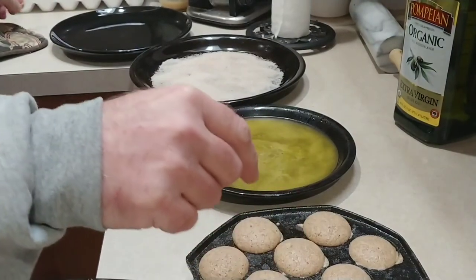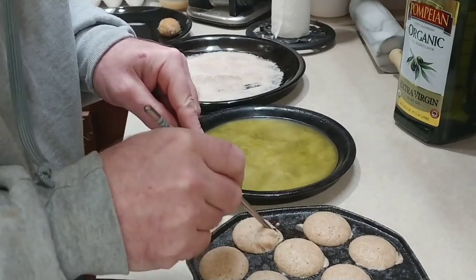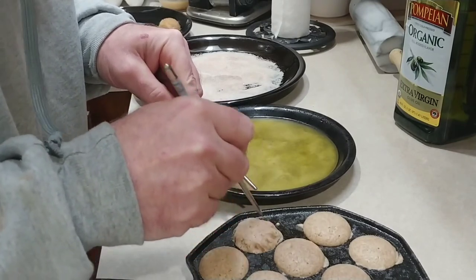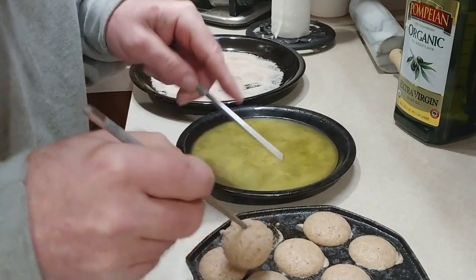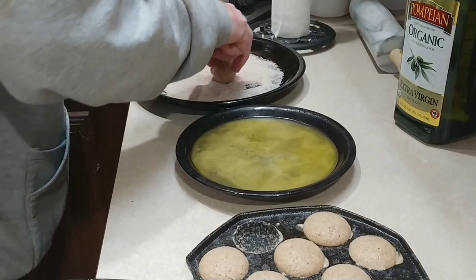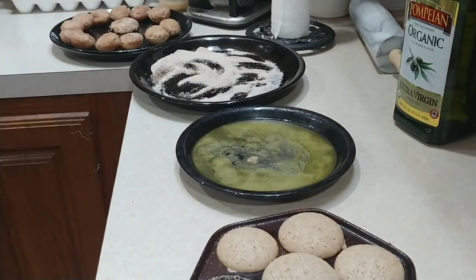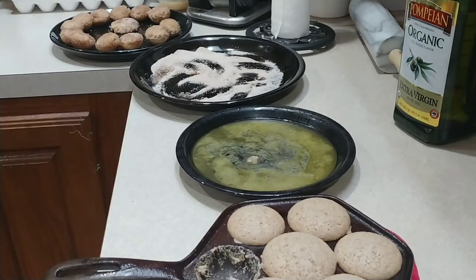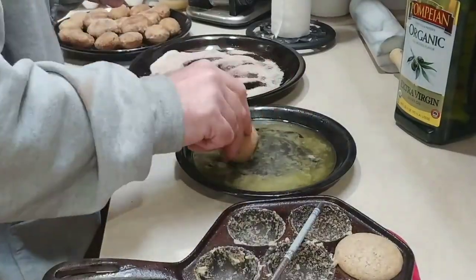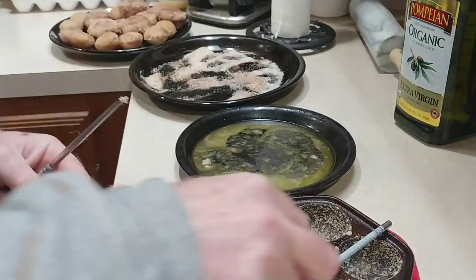Let these cool just slightly — they're probably already ready to go. I just take this and go around pulling on the edge, tugging on the edge a little bit, and eventually it'll loosen up and pop right out — just like that. Into the butter, into the sugar, and onto the plate.